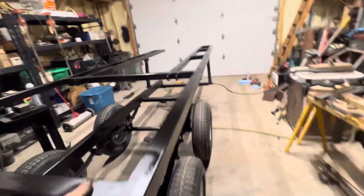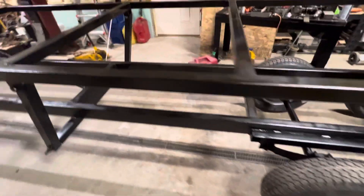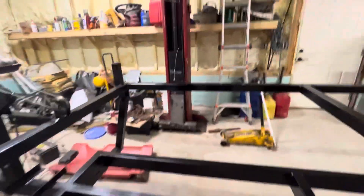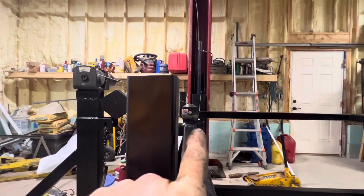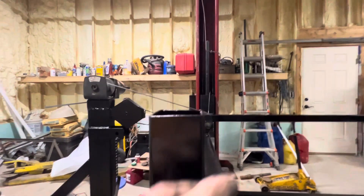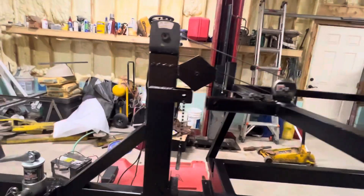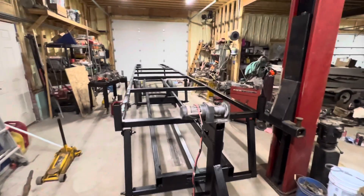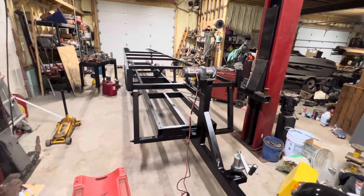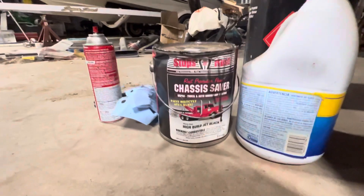I got some really good finish and some shitty finish, but this is just a trailer and I don't really care. I got some drips somewhere, but it works. This paint is chassis paint — it's for restorations, costs a lot of money, and I've had it forever. 99 bucks for a gallon, so that's what I used.